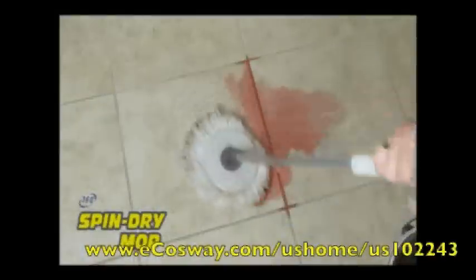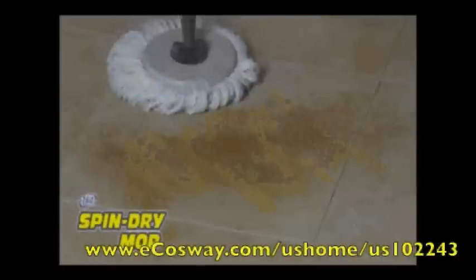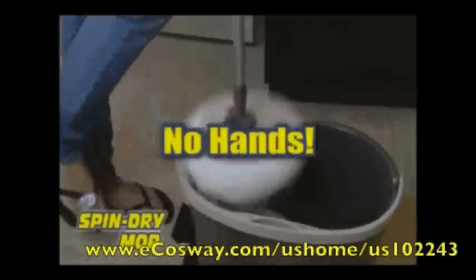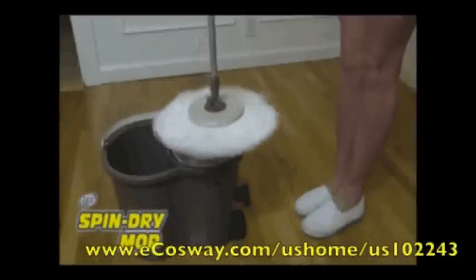Its super absorbent microfibers can absorb up to six times the spill. The Spin Dry's 360-degree rotating feature allows it to reach every corner and is great for collecting and trapping dirt. What makes the 360 Spin Dry Mop so extraordinary is the rinse bucket that allows you to fully dry the mop head without using your hands — just step on the pedal a few times and spin away unwanted dirt.